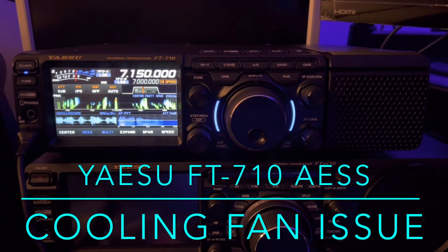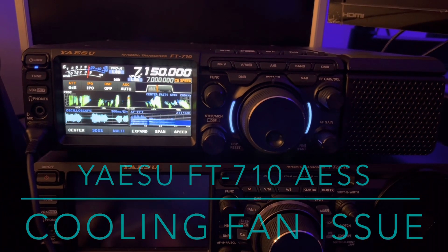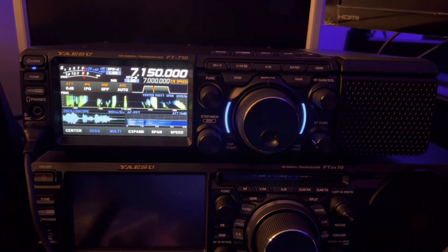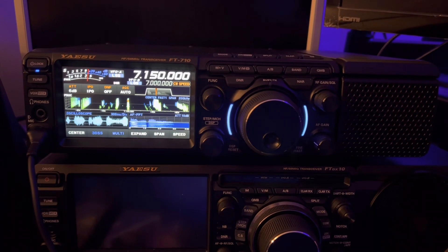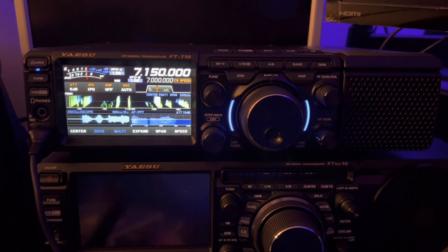Hello, N4HNH here with the Yaesu FT-710AESS. This is going to be a quick video. It's a subject that I've been meaning to work into another video and I just kept forgetting, and I'm reminded of it right now. I want you to hear something.